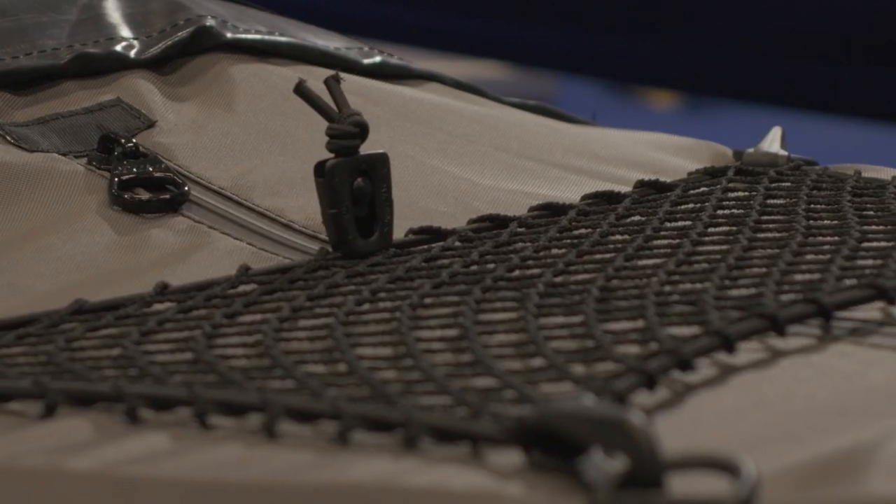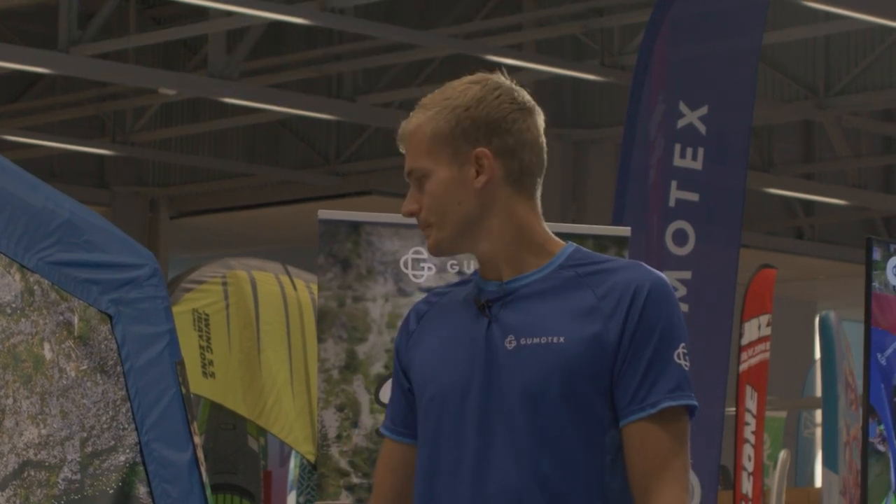It's equipped with two waterproof zippers, also with a fin on the bottom. It has two-point fixed footrests and it can be equipped with the cockpit for one or two persons.